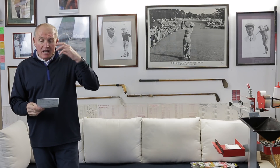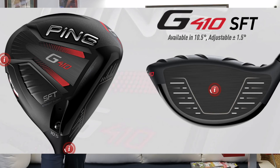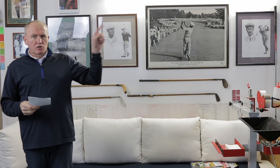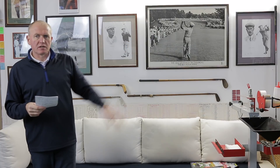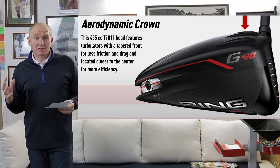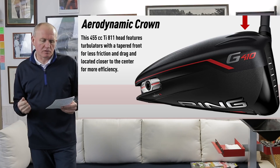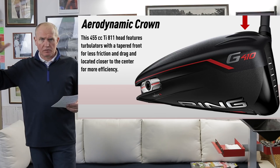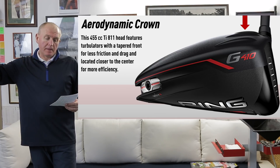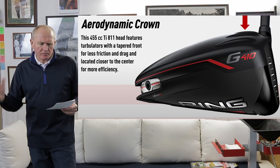Let's get stuck into this tech spec. There are two heads to talk about — in the past there were three, but we're down to two heads in the G410. We've got the G410 Plus and the G410 SF Tech, straight flight technology, trying to counteract the ball going to the right for a right-handed golfer. We've got a new aerodynamic crown. It's a 445cc head made of titanium — there was speculation it would be a carbon crown, but it's all titanium, a Ti811 head. The Turbulators, which we've seen on the G400, have a tapered front edge for less friction and less drag, which should give us more club speed.